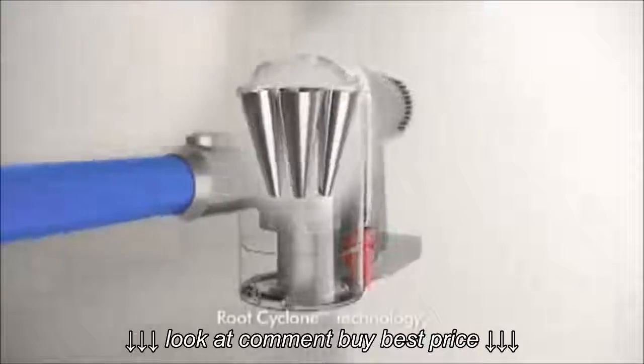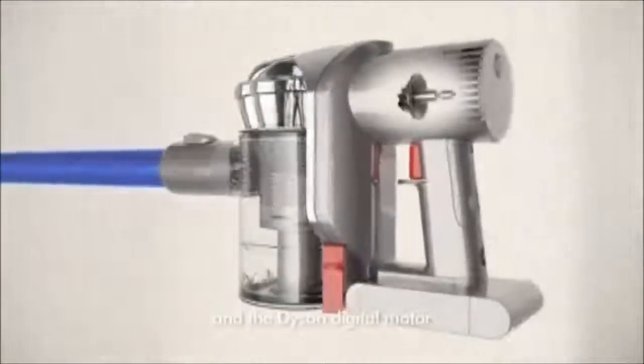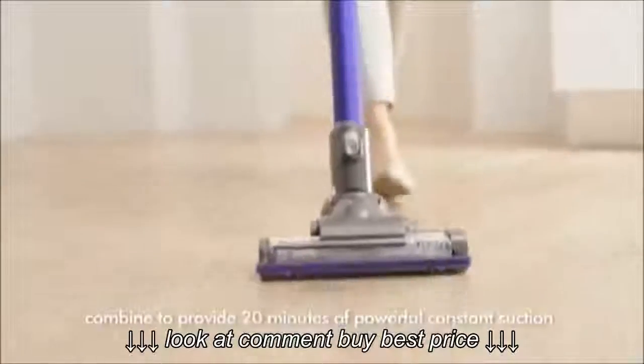Root cyclone technology, a fade-free battery, and the Dyson digital motor combined to provide 20 minutes of powerful, constant suction.